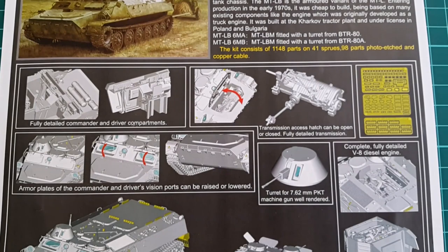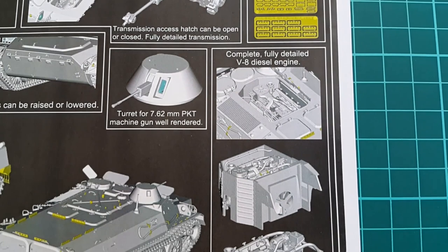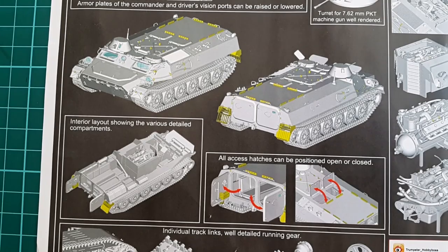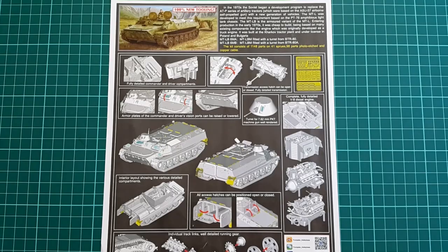Inside the box we have a nice color leaflet with the highlights of this kit described thoroughly and shown with detailed renderings. The kit features more than 1100 parts, almost 100 of which are photo-etch. Every hatch and door is positionable and almost all of the interior features can be shown. This promises to be a long and complicated build, but probably easier compared to MiniArt and Meng due to Trumpeter's engineering approach.